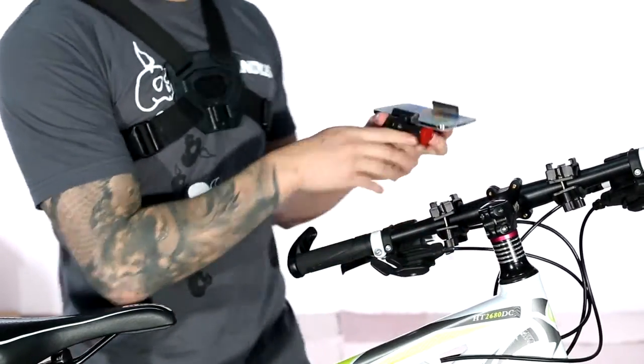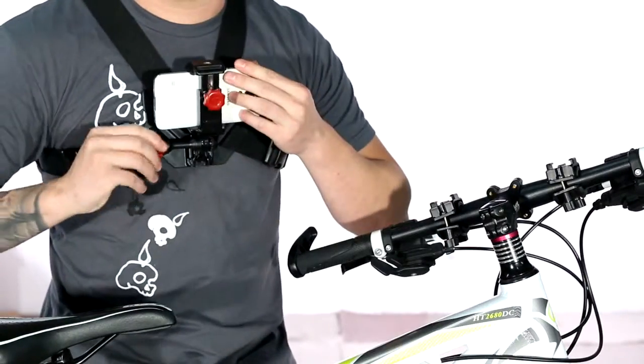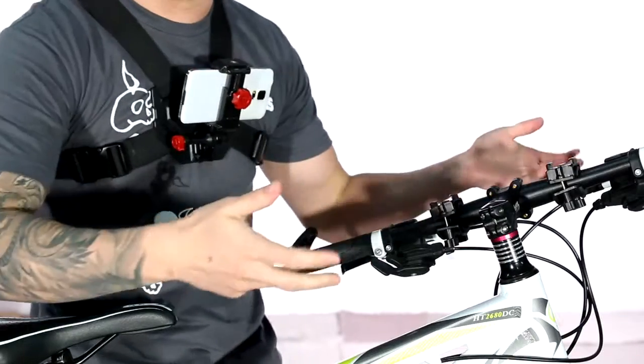To make it even more simple, all you do is unclip it from the bike mount and then slap it right into the chest mount. You can flop it up, tighten it down, and now you're ready to take some more action video from a different angle.